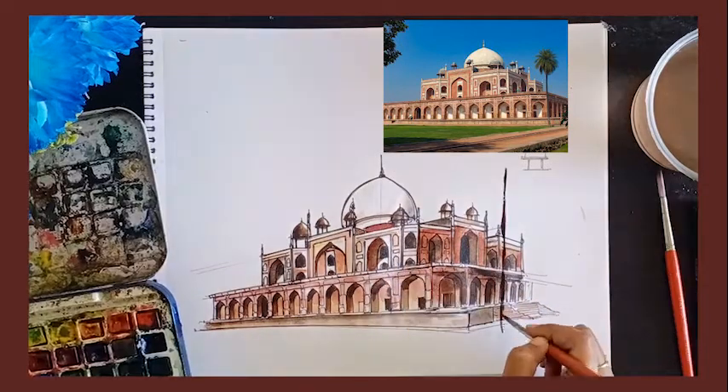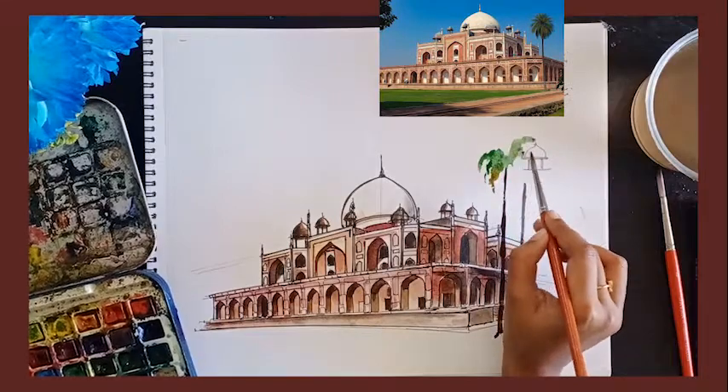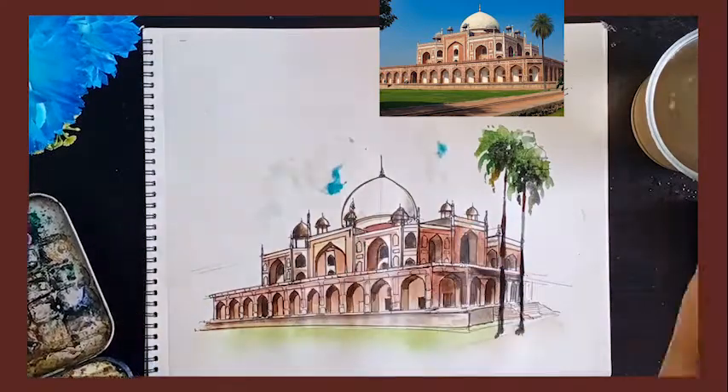Now I am also adding detail to the dome. I am adding the trees — the palm trees there — the grass, and the clouds.